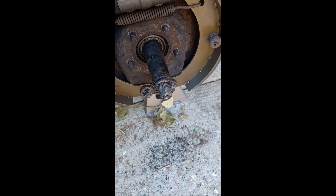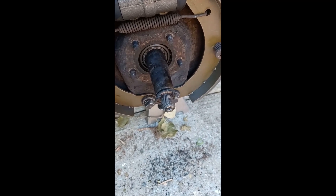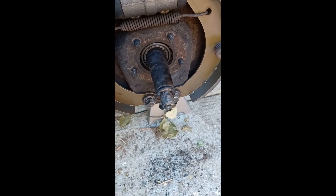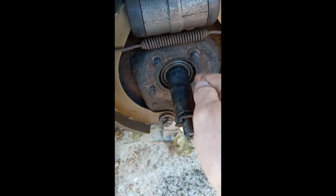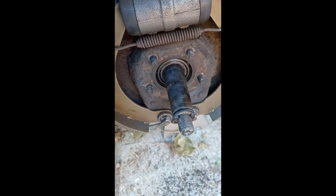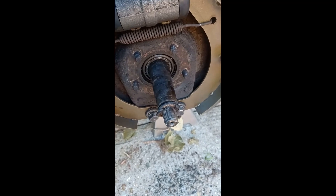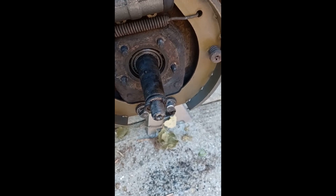Now that I have the five bolts out, that plate falls right off once you remove the bolts. I will need to attach a slide hammer to break the axles loose — there's a seal here where they're kind of pressed in a little bit, and it probably shouldn't take too much, but a slide hammer should pop that loose.